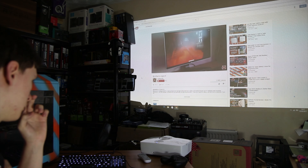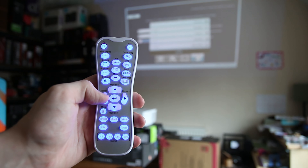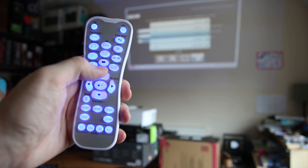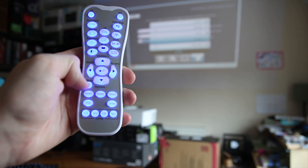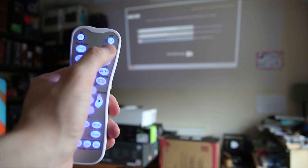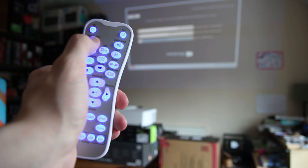Onto the experience of using the projector: the remote that comes with it is actually kind of interesting — it lights up, which is useful so you can use it in the dark more easily. There are a lot of features on it that are more difficult to access via the on-projector buttons, but you can still navigate the menu system relatively easily. There are a decent number of settings including color temperature and keystone, which allows you to straighten up the image.